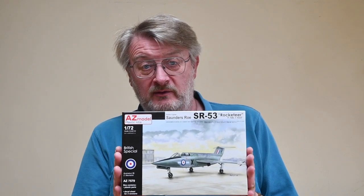Hi there, I'm Gary, an ordinary bloke doing stuff. Welcome to my channel, and welcome back if you've been here before. Now I'm making another kit today, but unusually it's not an Airfix kit. It is an AZ kit of this very, very old aeroplane, the Saunders-Roe SR-53 rocket powered fighter.